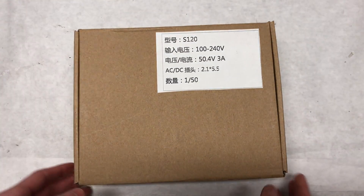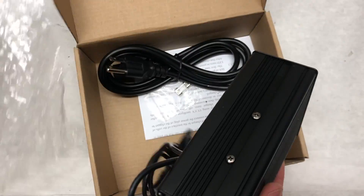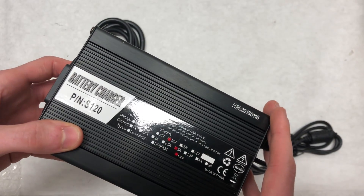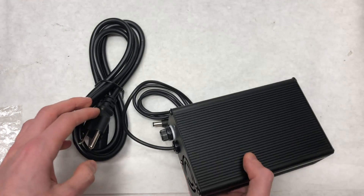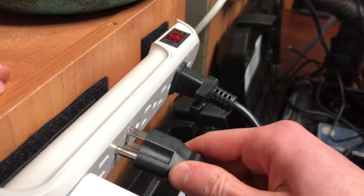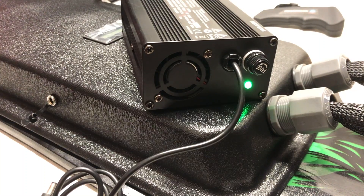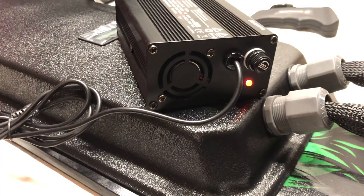The charger this board uses is a 3A 12S charger that comes with the battery. This premium charger will charge the battery much faster than standard 2A or 1.5A chargers. Simply plug the charger into the wall outlet — a green light will turn on — then plug the other end into the battery and a red light will turn on until the battery is fully charged, at which point it will go green.